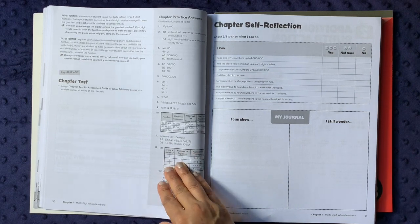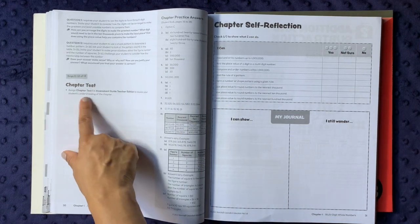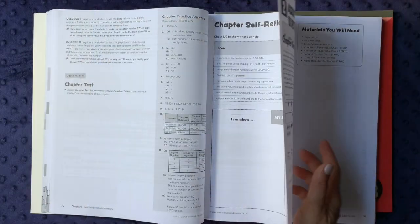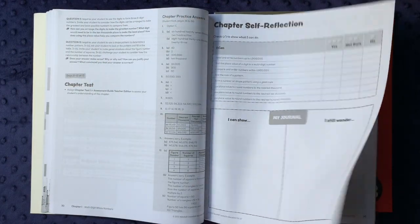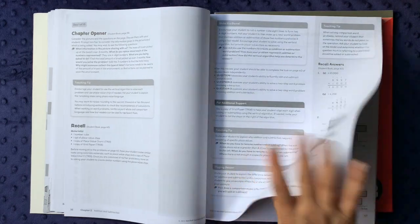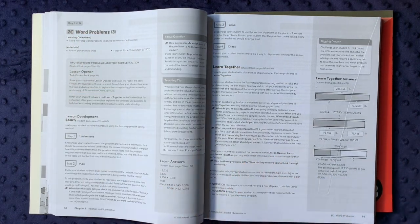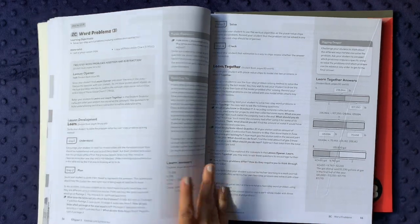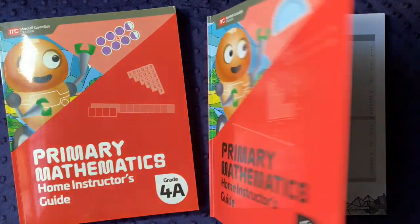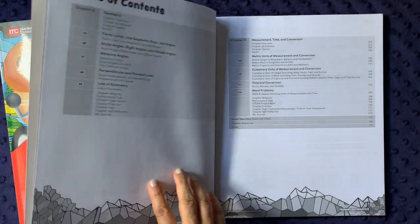At the end of each chapter you have chapter practice answers and a note to administer the chapter test if you have the assessment guide. There's also a chapter self-reflection where the student can assess their own understanding — I think that's a really nice activity that we often miss in math. All chapters are organized in this fashion. In 4B, the table of contents covers decimals, area and perimeter, geometry and angles, measurement and time, metric units of measure, and word problems.